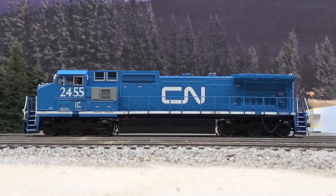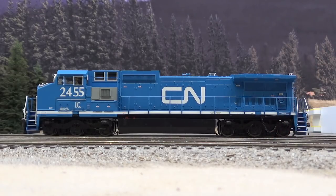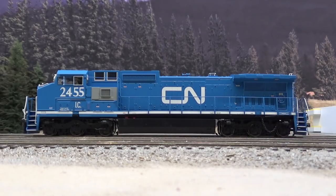One day I'll get to weathering this thing — I'd like it to be real grimy, kind of post-2010 era. These things were always just filthy. I like that these Atlas Master Line models come with a chain on the rear truck for the handbrake. I took four links out because it was almost touching the ground. It's still pretty loose so I might take a few more off. But other than that, really cool locomotive — can't wait to put some miles on it.